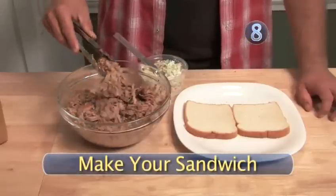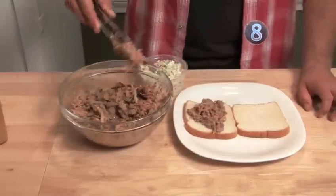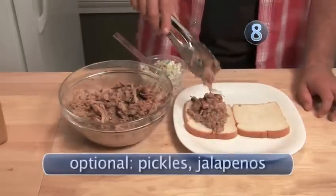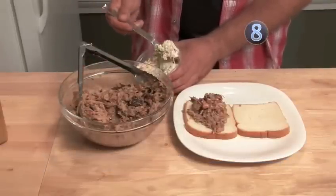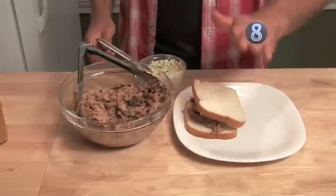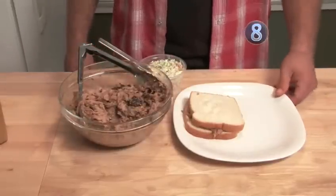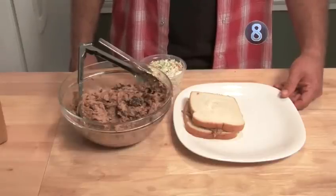At this point, the only thing left to do is get yourself some pork, pile it nice and high on some cheap white bread. If you want a true Carolina style, go ahead and add a little bit of coleslaw right on top, put your bread on, and there you go — Rock and Roll BBQ's Perfect Pulled Pork Sandwich. We'll see you next time.